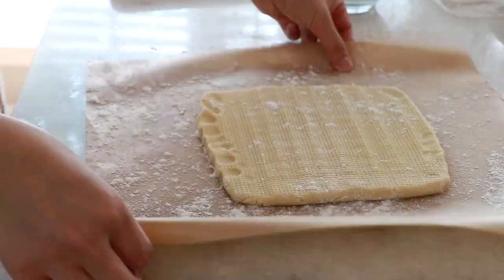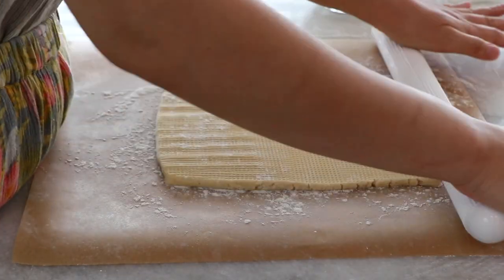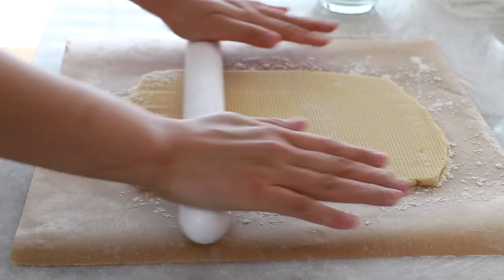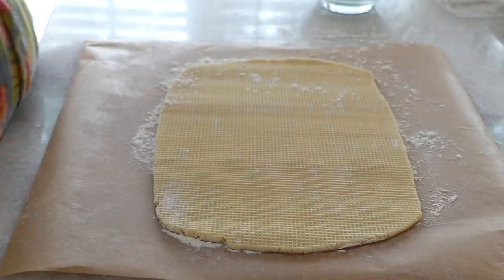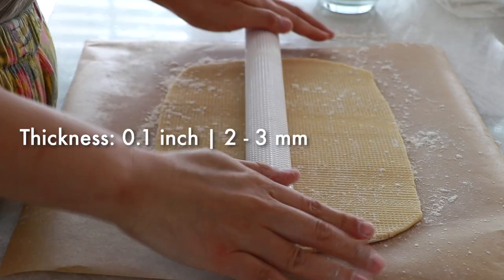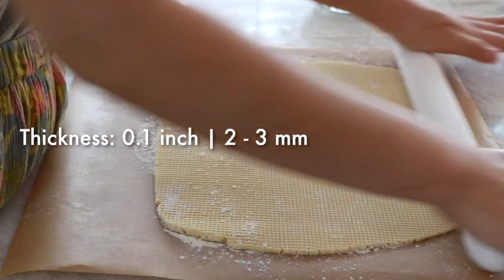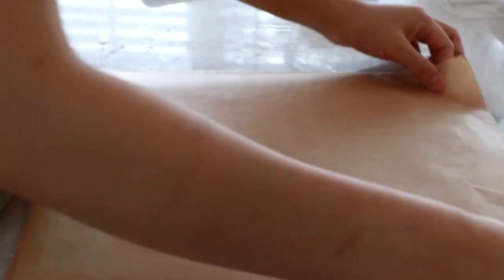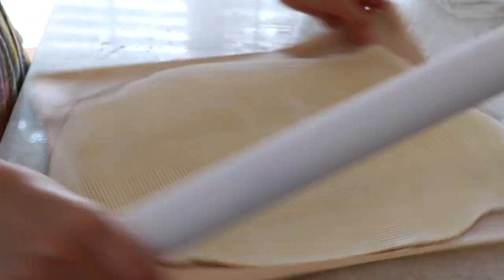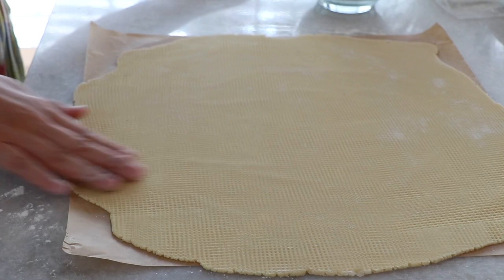Once you feel the dough is soft enough, you can start rolling. Try applying equal pressure from both hands to roll evenly. I highly recommend rolling it very thin to enjoy a very delicate crispiness — it doesn't taste as good when the dough is very thick. The dough is very fragile when it's soft, so chill it in the fridge if it's too soft to handle at this point.